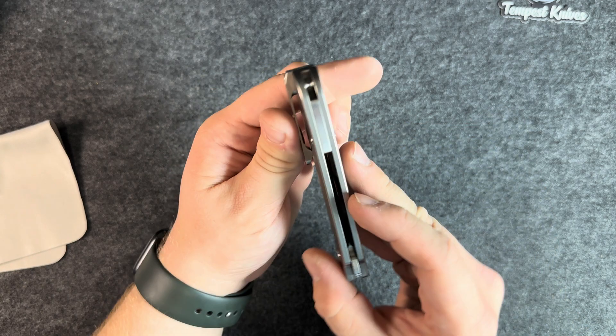Not super thin blade stock — I'd say that's about average. You get nested liners with an inset liner lock. It's pretty sleek. Good lock bar access — they cut it back pretty far and it is very smooth, so I can imagine it's going to be nice on the finger.